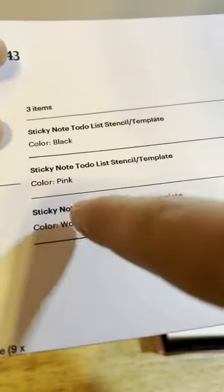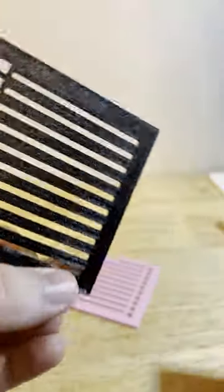Our customers ordered three different to-do list stencils: black, pink, and wood. We'll select them from our inventory and inspect them for any quality issues.